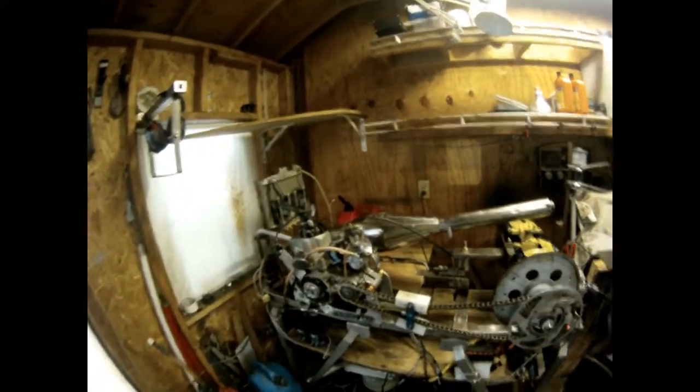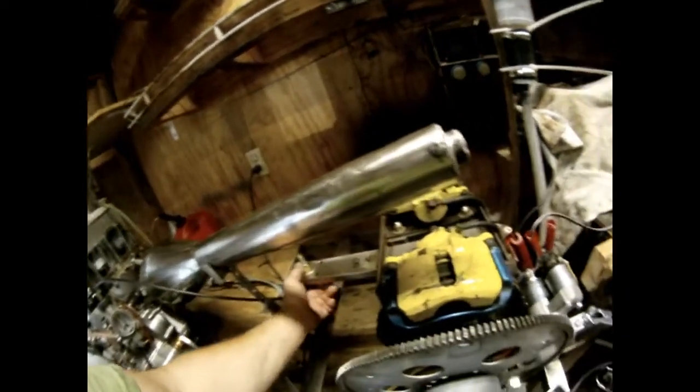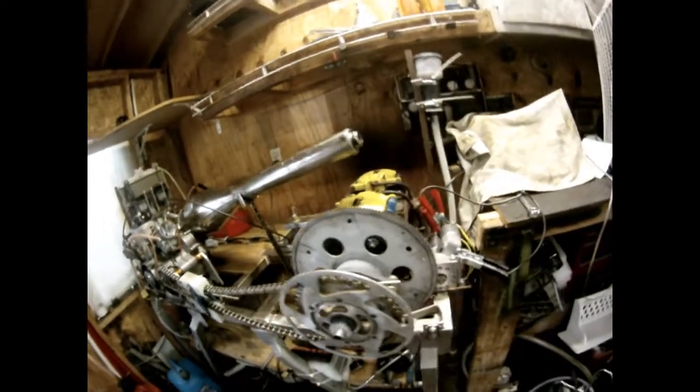Here we go with our first dyno test run of our prototype dyno. We've got a 270 micro sprint engine hooked up here, an air shifter that's going to shift it through the gears, a sensor to pick up our RPMs, using a disc brake setup here with a servo to actuate the brake, and that's going to be pushing down on a load cell so we can measure foot-pounds of torque, and a pickup to measure the dyno RPM. So we'll give this first run and see how it works.